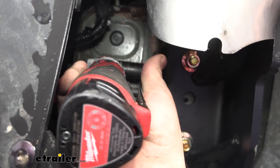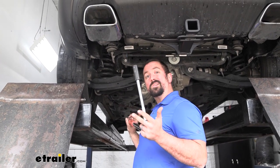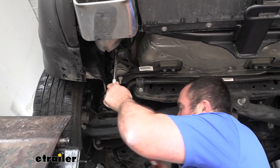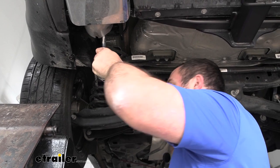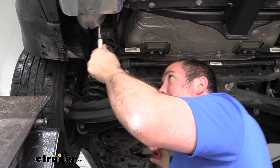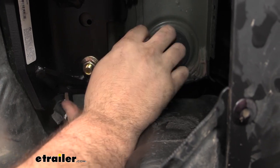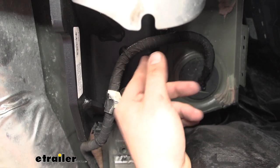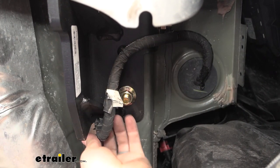Once you have those tightened, then go ahead and get the side ones — all of these are going to use a three-quarter inch socket. Now we're going to take our torque wrench and torque these down to what's in the instruction manual. This is going to make sure it's tight enough for the lifespan of the hitch but also not too tight, putting stress on the threads. If you need a torque wrench, we have these available at eTrailer, or you can go to an auto parts store and rent one for free. Now we'll get our wiring put back up — as long as you get at least one or two of those mounting points back in place, that should hold it up and keep it protected.